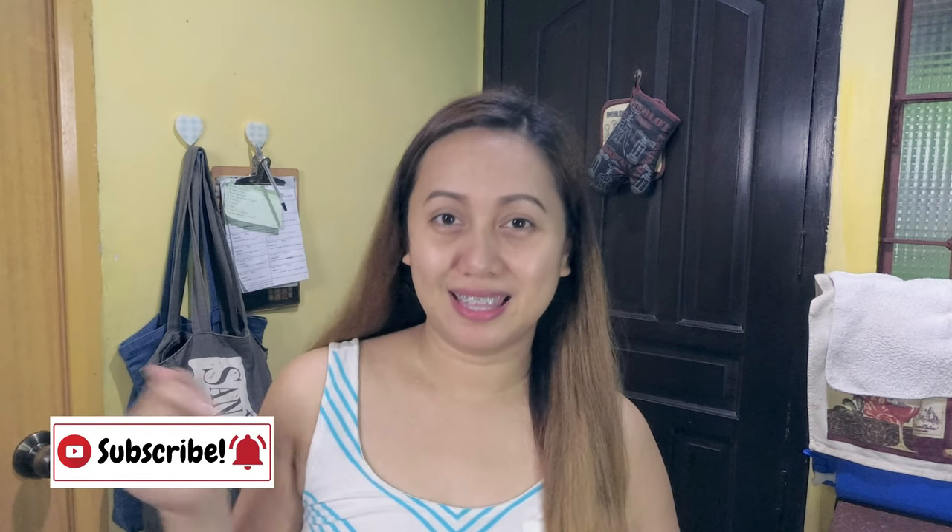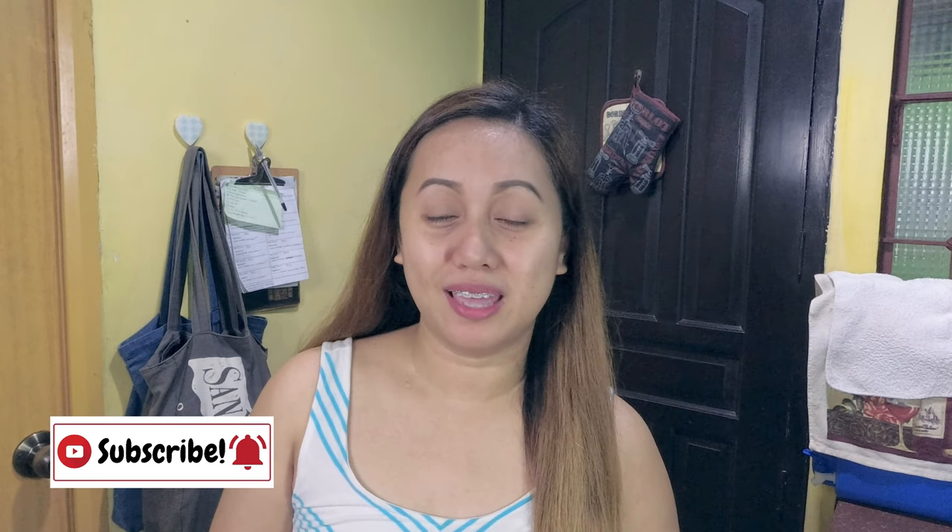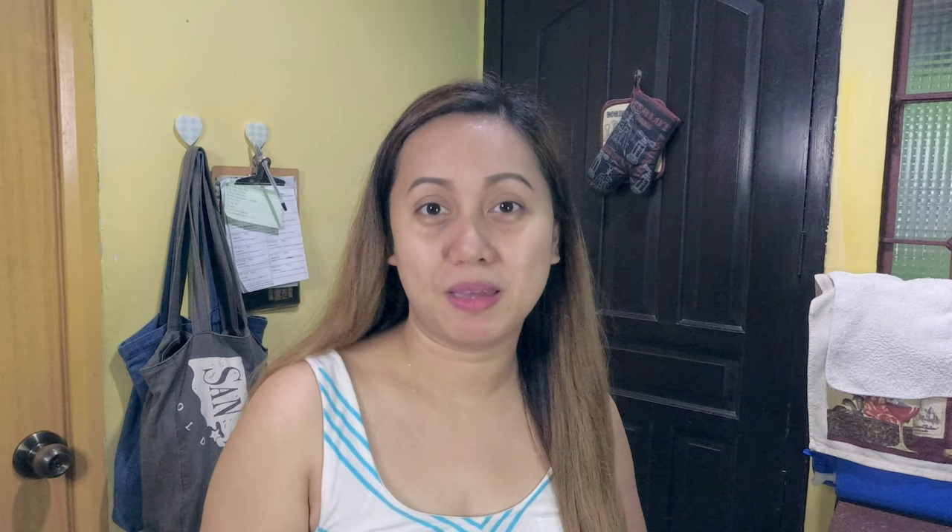By the way, if you are not subscribed yet to my channel, please do so by clicking the link down below and don't forget to hit the notification bell so you can be updated on when I post a new one. Also, don't forget to like, comment, and share this video. Now, without further ado, let's start cooking!